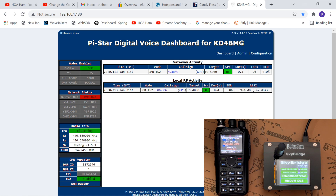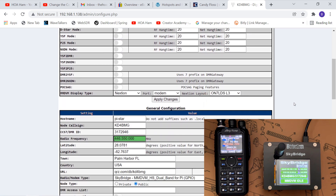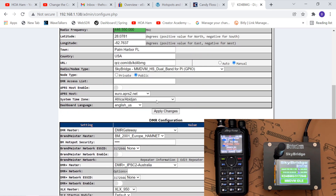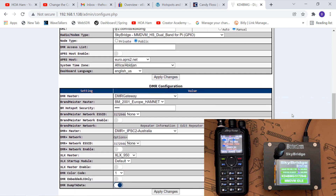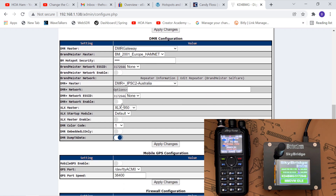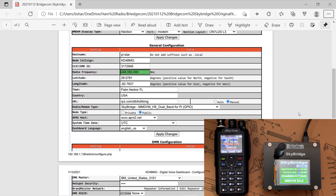Next I logged into my PiStar dashboard. I went into configuration to see if something showed up weird, and as I started to scroll down I recognized things that seemed strange. The first thing I saw was the time zone — I don't live anywhere near the time zone of Africa. As I scrolled down further, I did not understand why I have a European Brandmeister gateway. And I saw information that I hadn't seen before — new data that had been added that wasn't there previously. Fortunately, I had kept a copy of my original configuration as a PDF screenshot, so I started to compare the two.